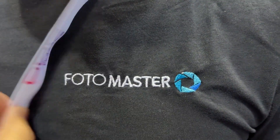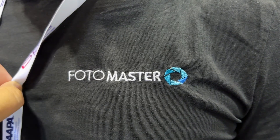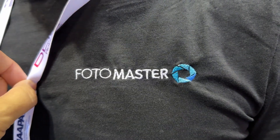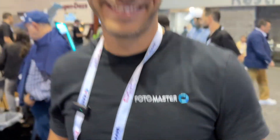Hey, what's up fam, and welcome to this episode of Rex's Photo Booth Reviews and Tutorials. Today I am at the Photo Master booth with none other than the Photo Master himself, and today he's going to give us a quick tour — a quick peek into what we might expect in 2024. Hi everybody, and welcome to the Photo Master stand where we've brought all of our latest and greatest products and features.